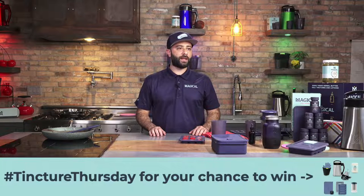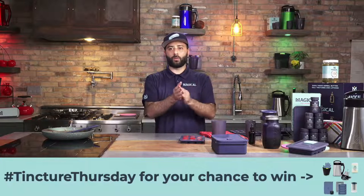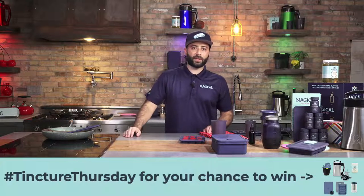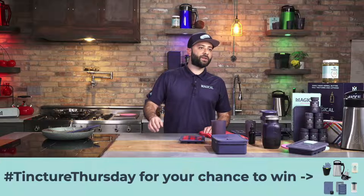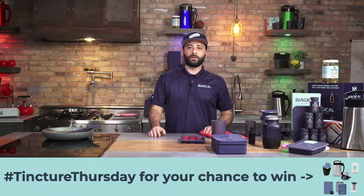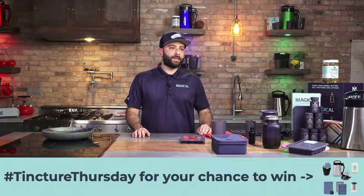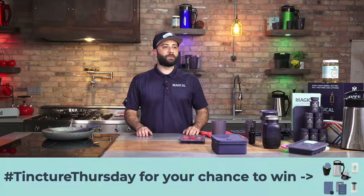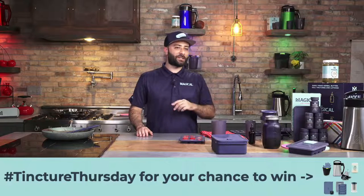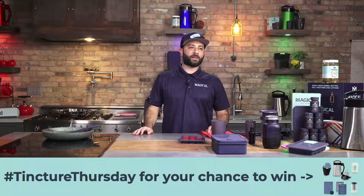Thank you very much guys for joining us today. We picked some winners, so we're going to shout those out right now. The first one on Facebook, we got Frank White. Congratulations, you just won a bundle. Make sure you message us or shoot us an email — you can email me directly at kenny@magical.com. We got Victoria Hollenrake on YouTube — you're a winner as well. Congratulations, that's an awesome bundle. And then the last one on Instagram is P-stash-io-farm. Congratulations! That's pretty cool — you have a pistachio farm. I'd love you to send us some pistachios. We'll send you a bundle, you send us some pistachios. Sounds good.